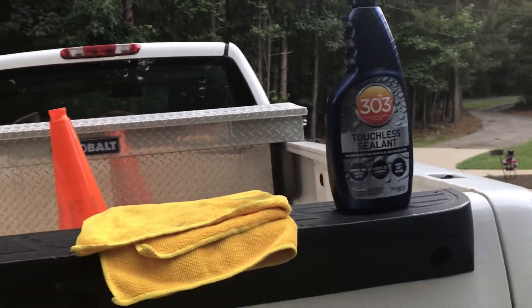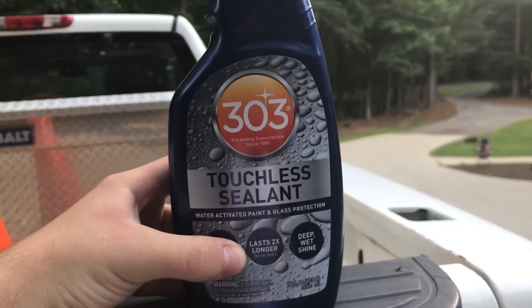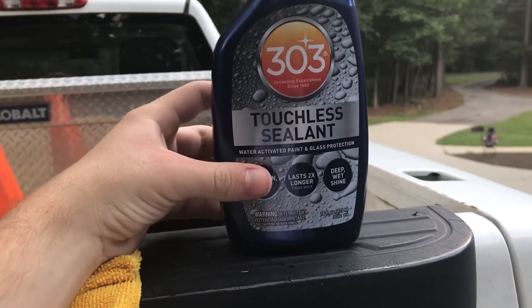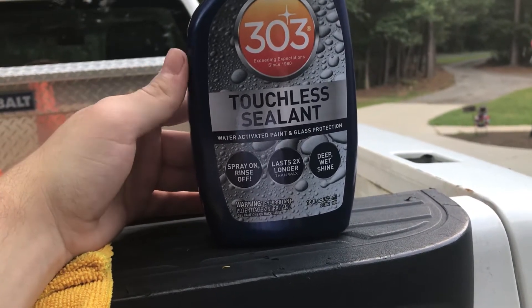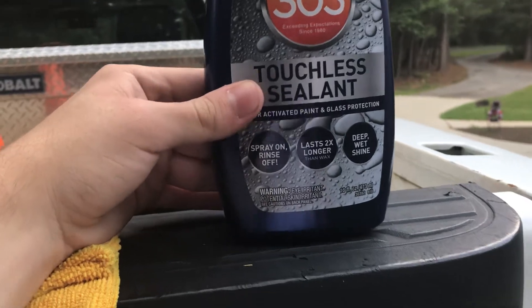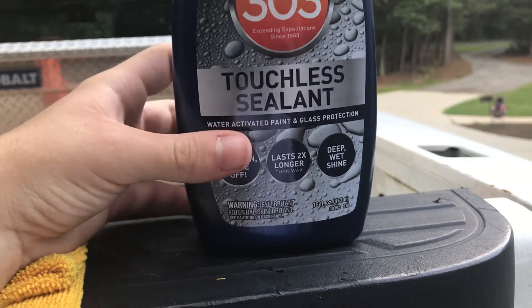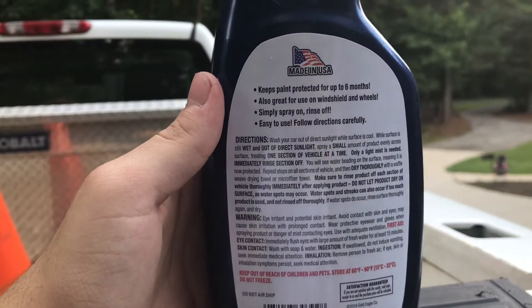Hey guys, what's up? It's another quick video. I got this today — this is the 303 Touchless Sealant, got it out of AutoZone for about eight bucks. It's a 16-ounce bottle, water-activated for paint and glass, and you can use it on your wheels and everything. Spray on and rinse off, lasts longer than wax, and gives a deep wet shine. There are some instructions right there.